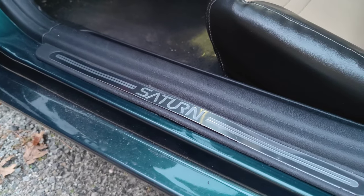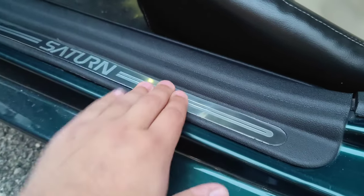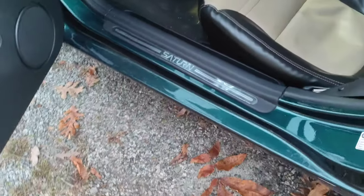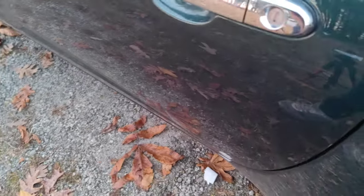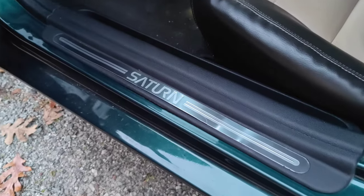Now that it's an hour later, it seems pretty on there — like it's really good. Open it and close it a couple times and it's good.